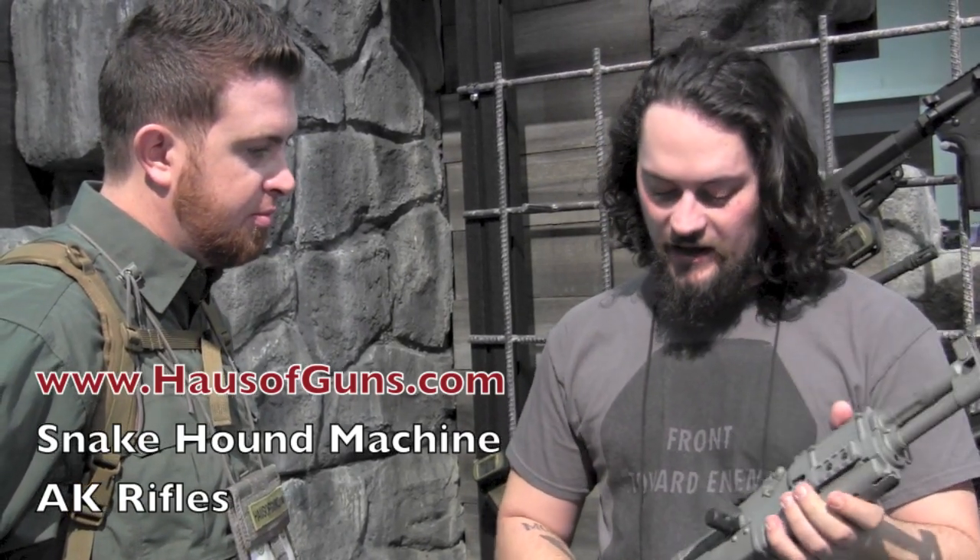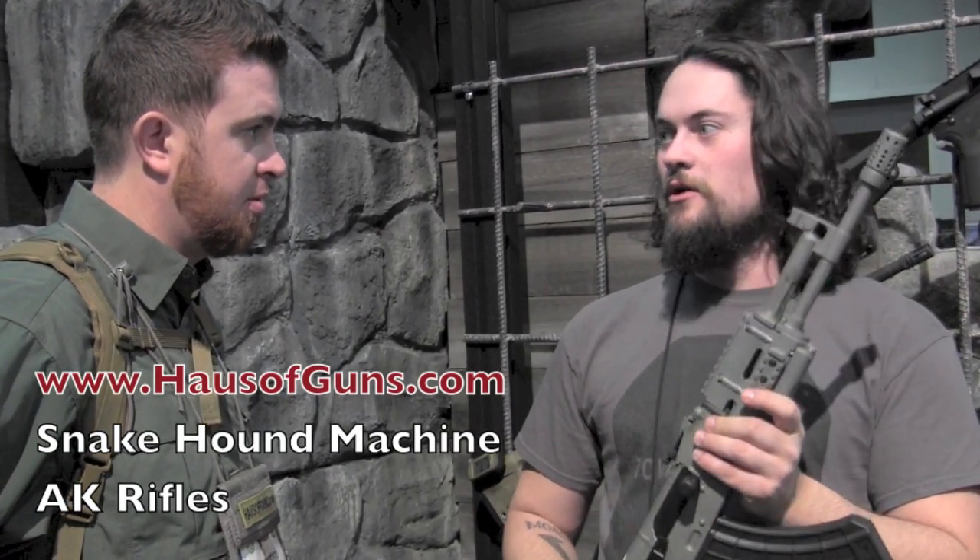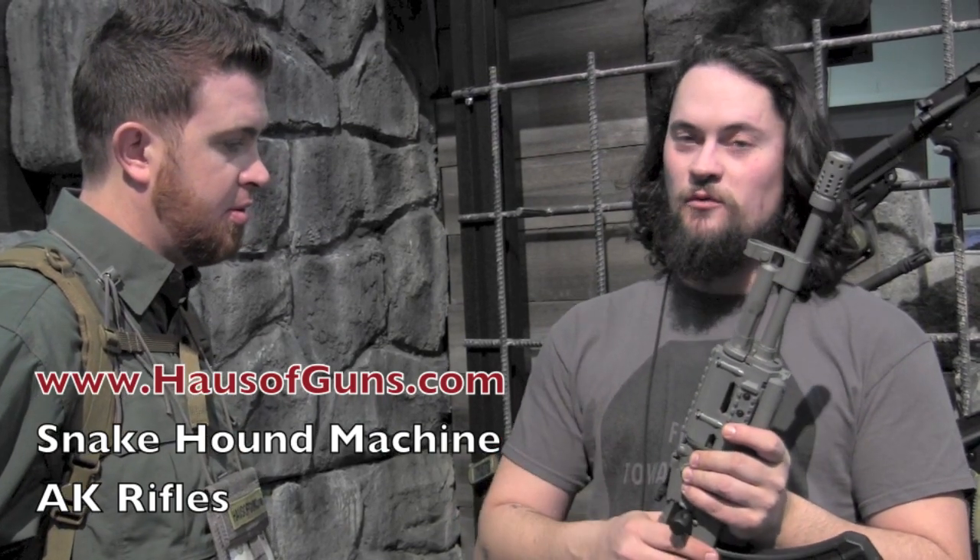I wanted to do something different this year. I'm pretty happy with how it came out. This is one of the two models we have for 2013 — we have the base gun and we have two builds, and that's all we're doing for the whole year.